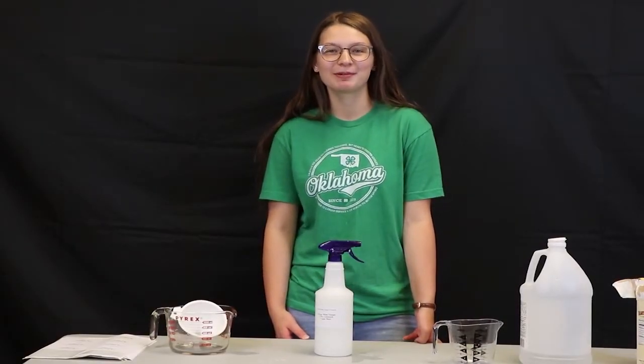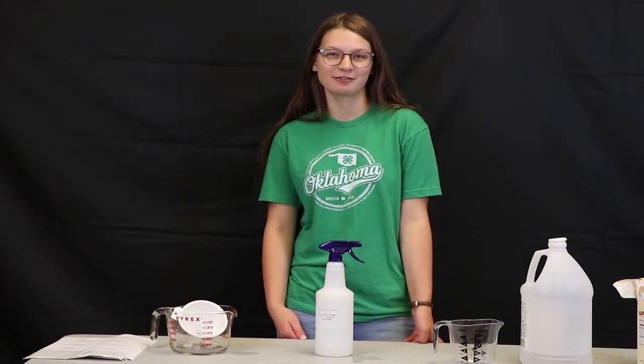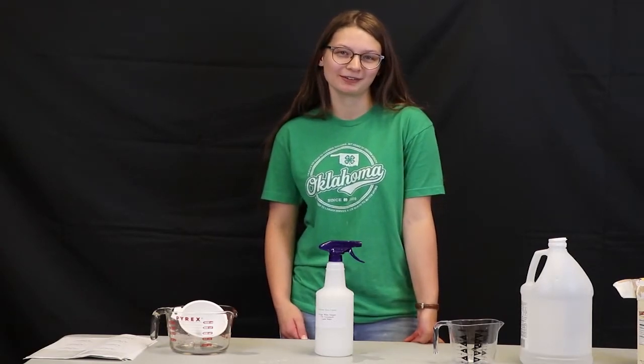Thank you for tuning in with me today. Remember, on the 15th and 16th will be the 48 Hours of 4-H event, and I can't wait to see all of the products that you guys make. Thank you.